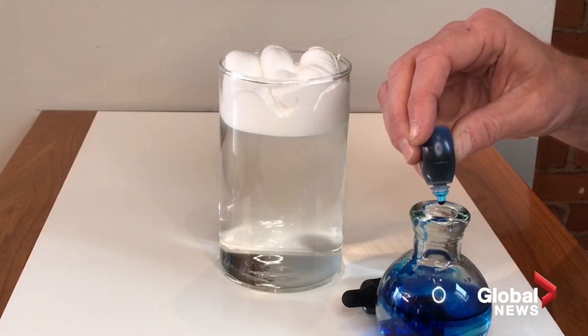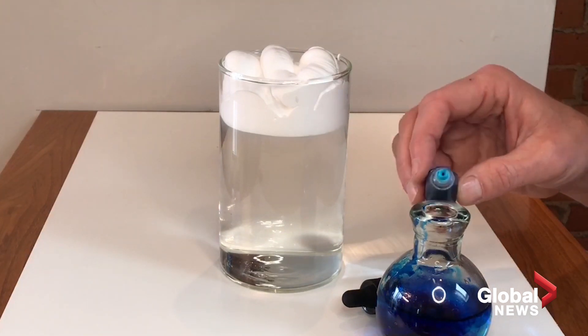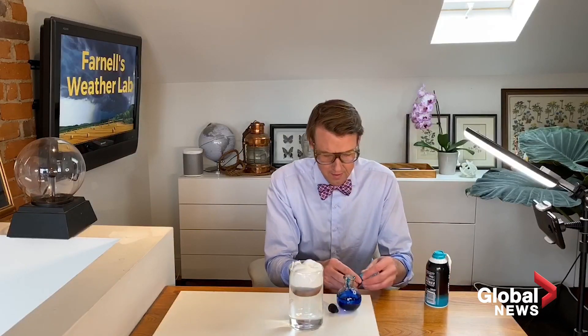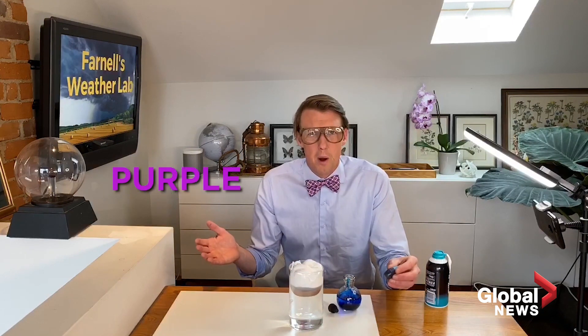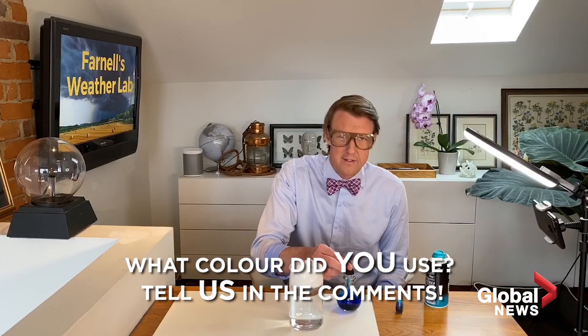So we dilute it in another little container — we'll put maybe 10 to 15 drops in here, you can do a little bit more or a little bit less. The other fun thing about this experiment is you don't have to use blue. You can use yellow, red, or purple — you can make purple rain!